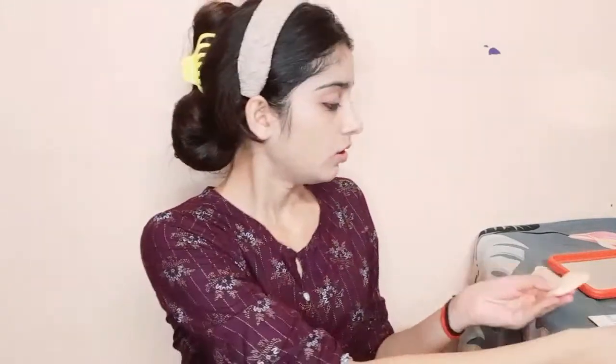Using a brush, I will put compact on the face to set the makeup. It will give a nice even color. We will put compact to settle the makeup down. A little bit of blending with the compact — as you can see, it will look very good. We have blended it and now we will move on.